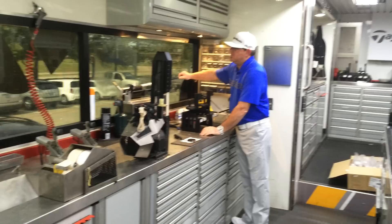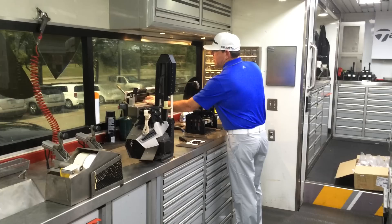First job at TaylorMade was to grip 800 golf clubs a day on the production floor — three bucks an hour. Now I still grip 800 golf clubs a day.